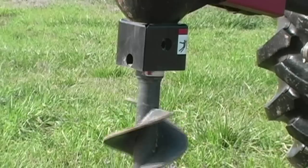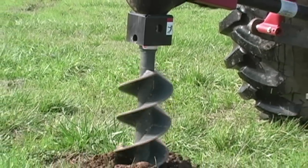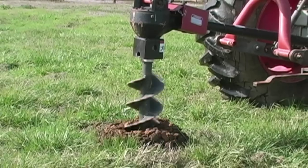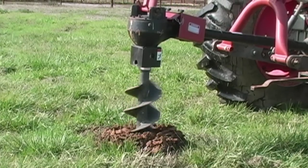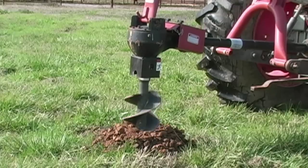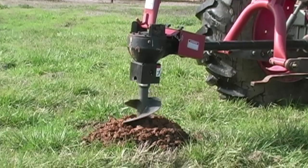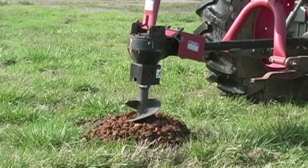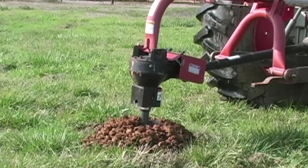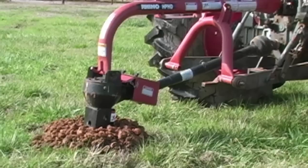First and foremost, there is only one worker needed to operate the tractor and successfully dig the hole. If there are any other workers in close proximity with the post hole digger when it is operating, their lives may well be in jeopardy of being caught by any moving parts, including the powertrain or the auger. Besides, only one person is needed to perform the entire operation. Now this is very soft soil — it may take longer to dig in harder soil or soil with rocks in it.